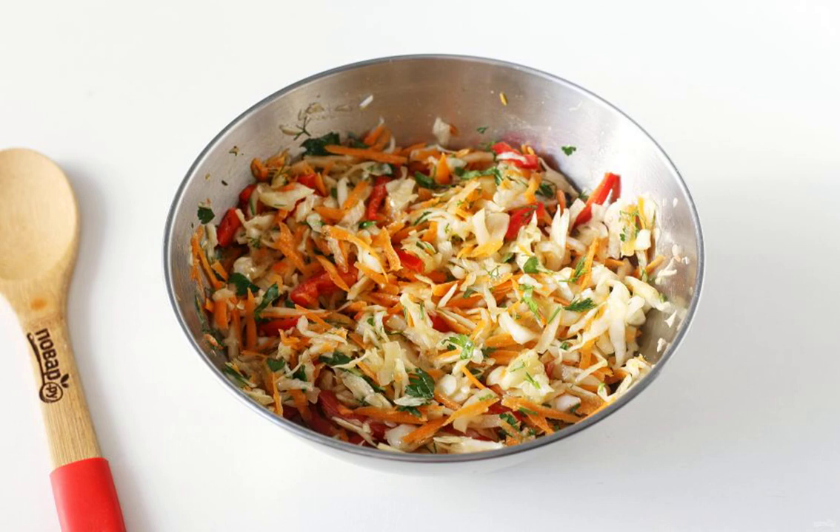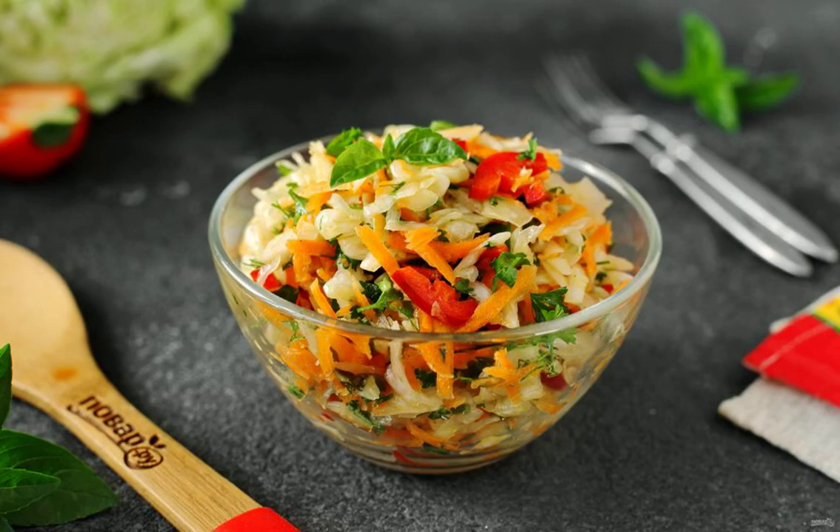Mix well, put it in the refrigerator for a couple of hours, and then serve to the table. The autumn vitamin salad is ready. Bon appétit!